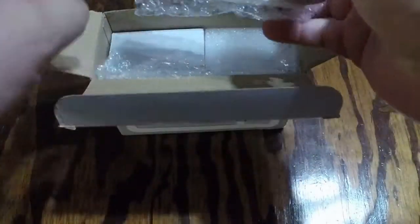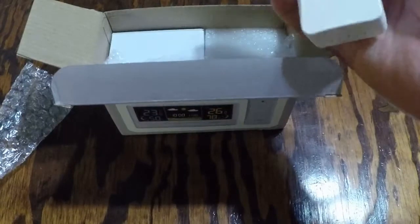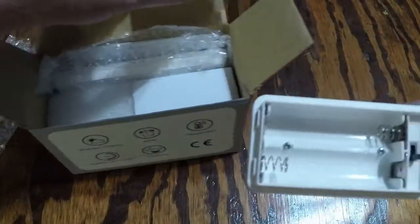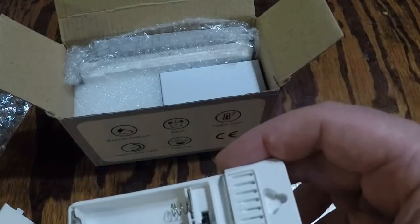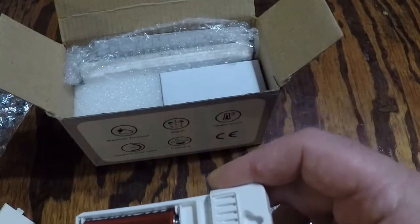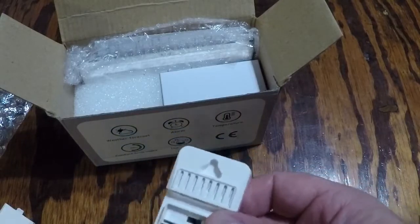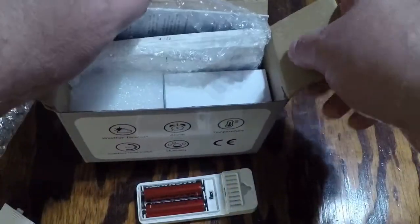This does not come with batteries. The sensor itself, which can be hung, takes two AA batteries. I'll go ahead and put two double A's in just to have it ready. It's got a little sensor switch there, so we'll test that when I put batteries in the actual display.